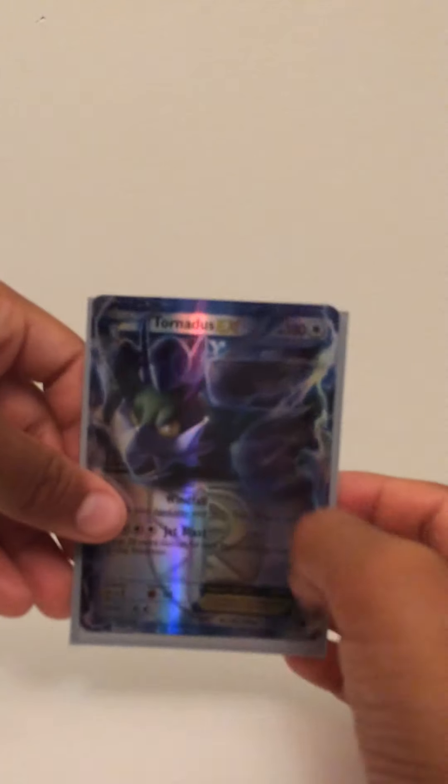And then the next one is a Tornadus. This is a pretty good card. So yeah, this is our Tornadus, in pretty good condition.